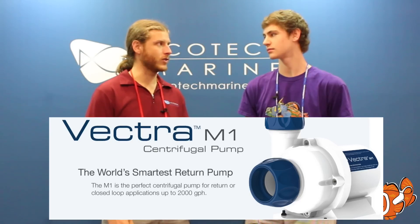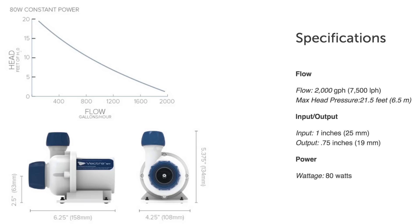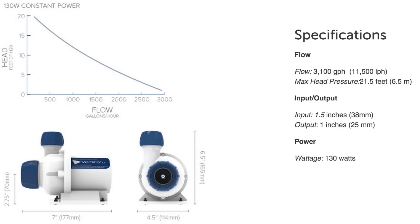The Vectra pump is our new introduction for the summer, and for MACNA we're really excited about it. We've got two models: the Vectra M1 and the Vectra L1. The M1 moves 2,000 gallons per hour and can push 21 feet of head. The L1 can move 3,100 gallons per hour, also with 21 feet of head. The cool part is not just that it's very efficient, but also it's super quiet.